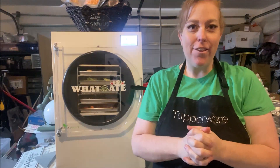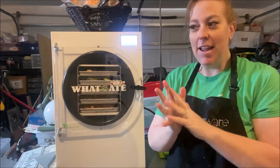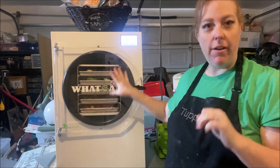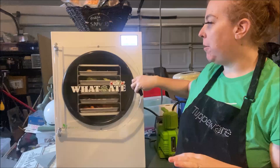Time for another new batch. Again, making room in our freezer and shopping the sales. Of everything in here, we've only done one of them so far. Let me show you what we got.